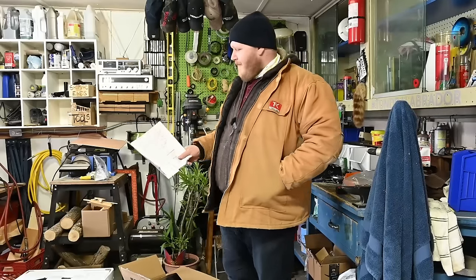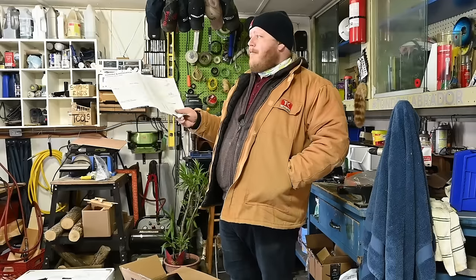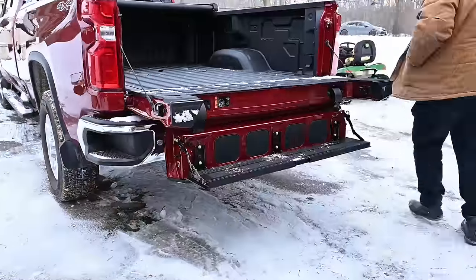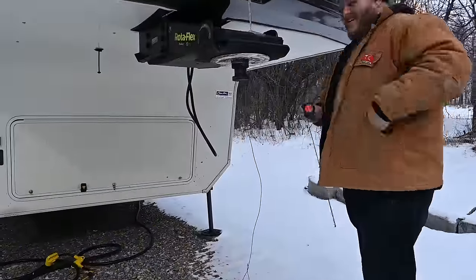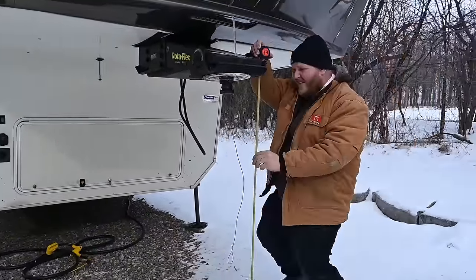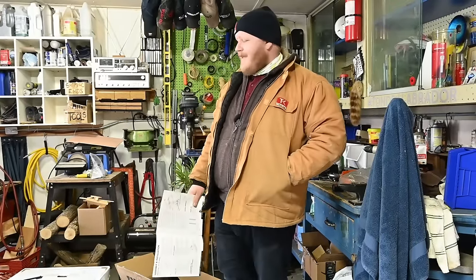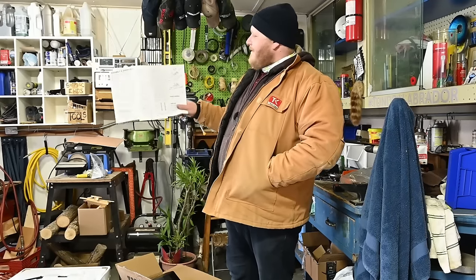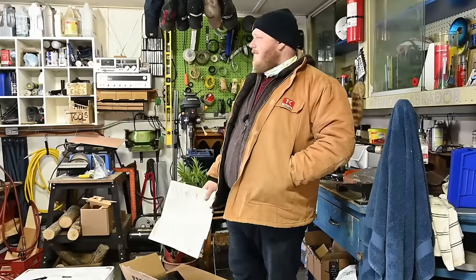We're just getting prepped to put our new fifth wheel hitch together. The first thing we did is we went out and measured where the trailer sits when it's level and where the bed or the floor of the truck bed sits, and then you can figure out where the hitch needs to be adjusted height wise. It has 17 inches of vertical adjustability so you're able to set it up as you need it. It's pretty involved — we've got to put everything together now so let's get to it.